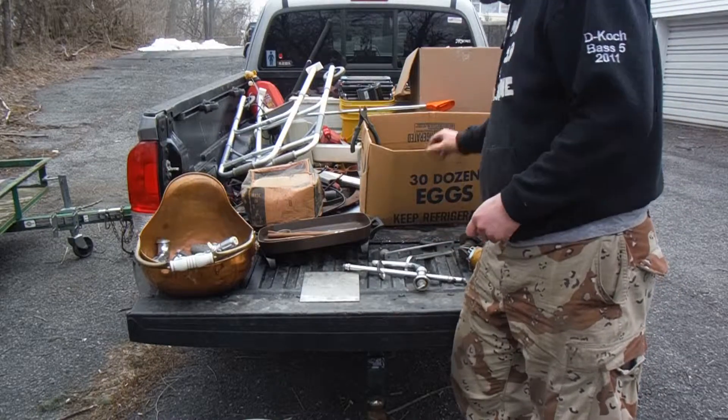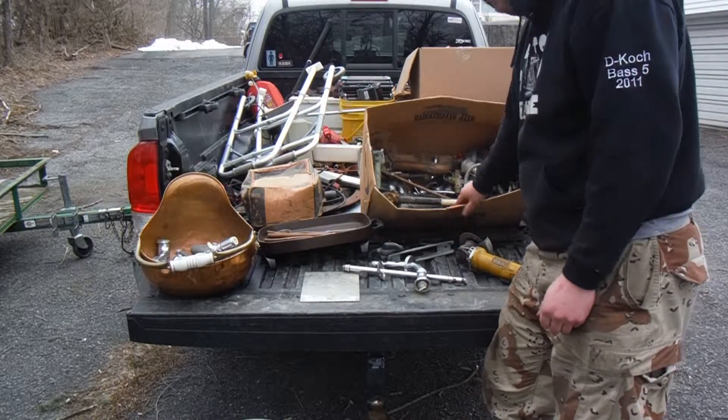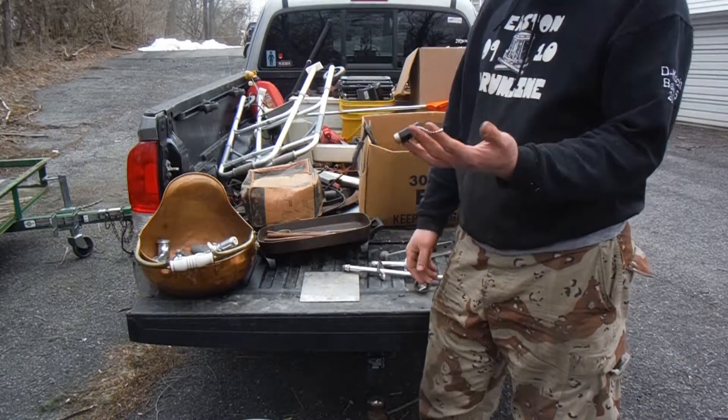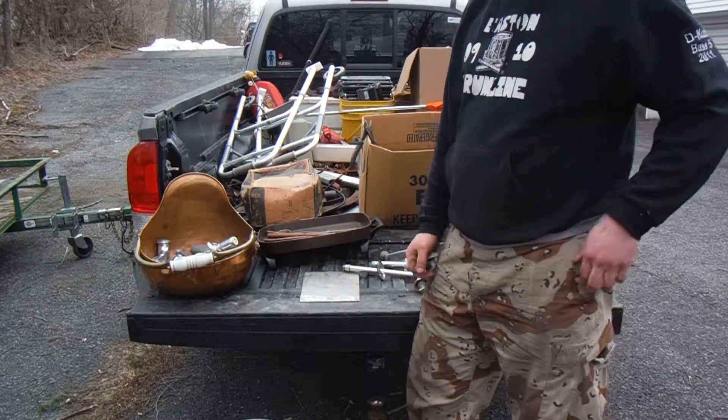What I'm trying to do is sort through that box of crap right there. So you get your magnet sticking on stuff, throw the steel in your steel bin.